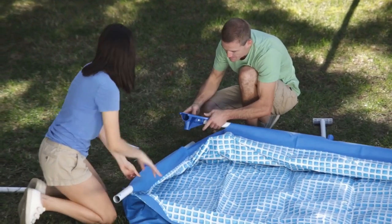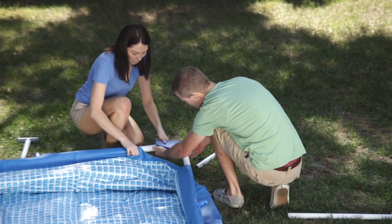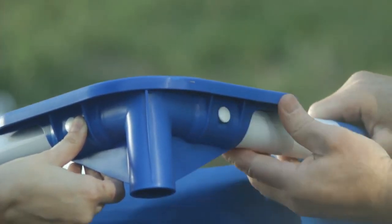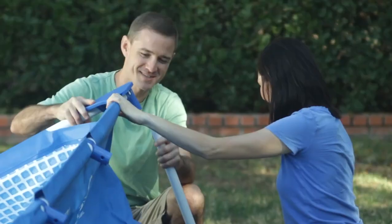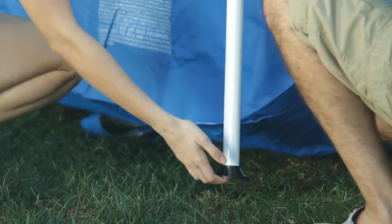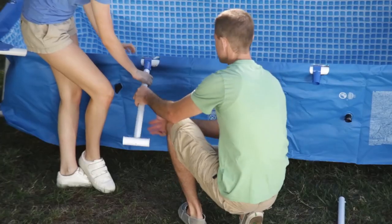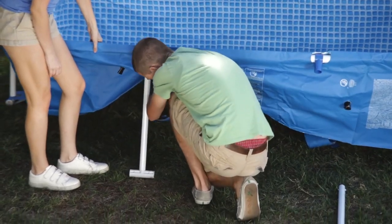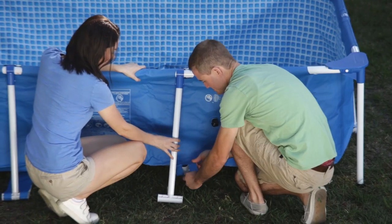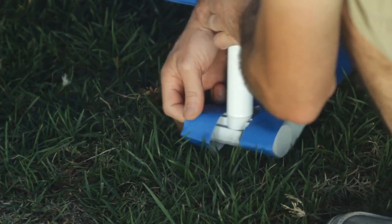Connect the corner joints to the horizontal beams at the four corners. Secure the joints with the pins by inserting them into the pre-drilled holes. Connect the vertical corner legs to the corner top rail joints and attach the leg's end cap to the bottom of the vertical leg. Connect the side legs to the T joints. Pull the restrainer straps out from under the liner. Stretch the restrainer straps towards the matching side support legs. Hook the respective sleeves of the restrainer strap to the base of the side support legs.